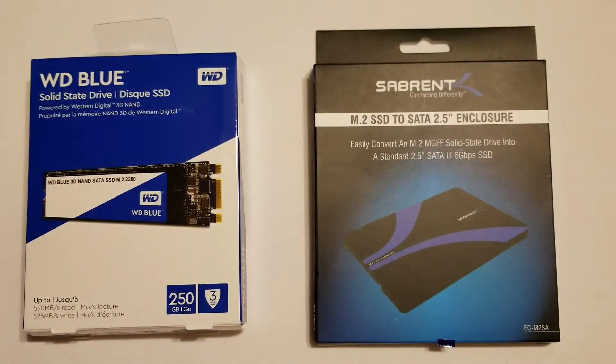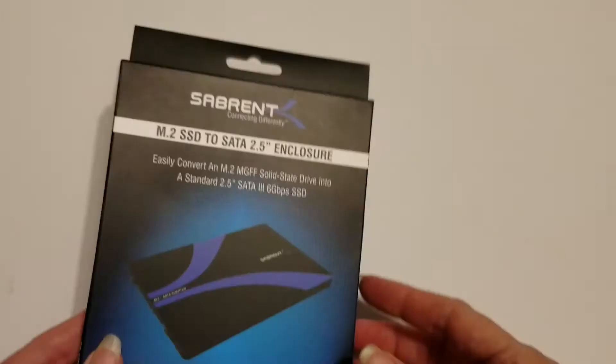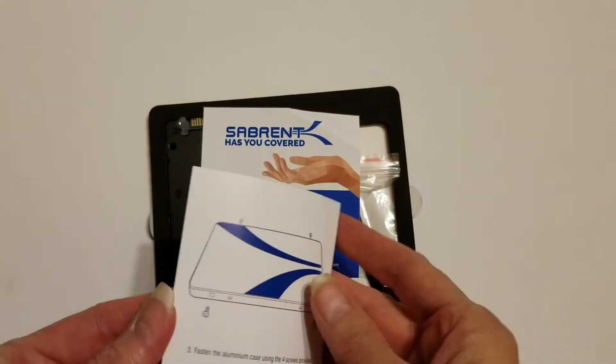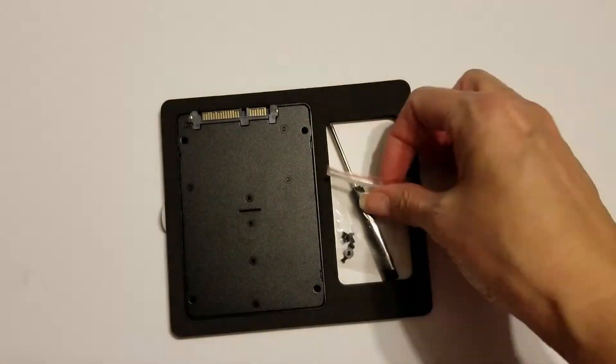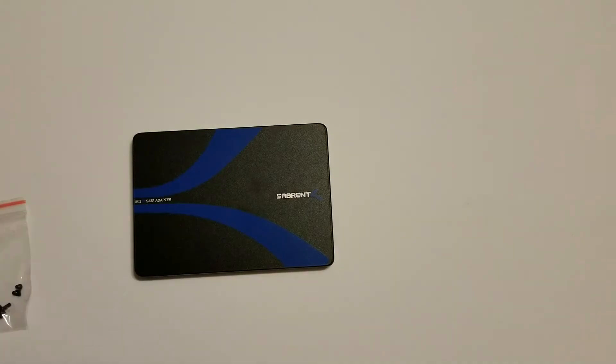I converted it using the Sabrent M.2 SSD to serial ATA 2.5-inch aluminum enclosure. Inside the box you'll find some instructions, an extended warranty offer, a tiny bag of screws, a screwdriver, and the enclosure.